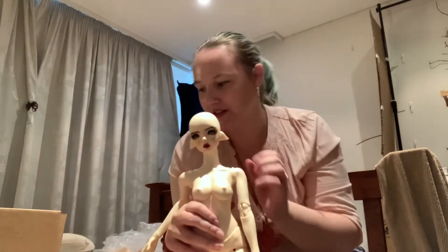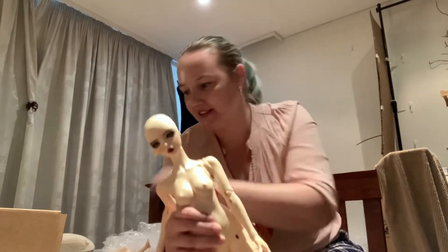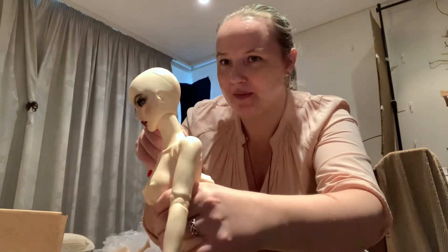She's got magnetic ears — she came with the human ones on and I just put her elf ones on. They're really easy, you just pull them off; they've got little magnets.